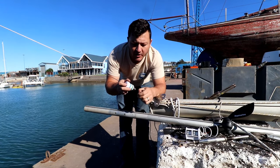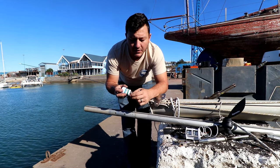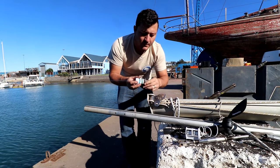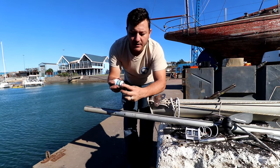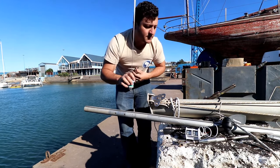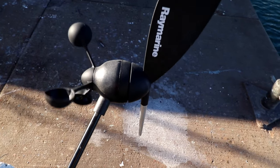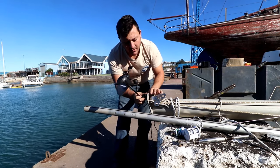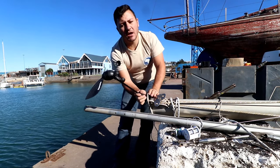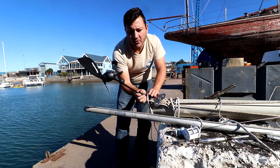We'll mount our VHF aerial — it's one of these whip tips and it's also AIS-enabled. Probably at a later stage we're going to change it and run a secondary aerial to run the AIS independently, but since our VHF has AIS built in, we're going to run with one of these. Then we've got our anemometer that we need to mount. With Raymarine, they come with a nice little base bracket. We'll probably have it aft-facing so that if we peek out of the dodger it'll be very easy to see — if we put it to either side we might get a shadow.